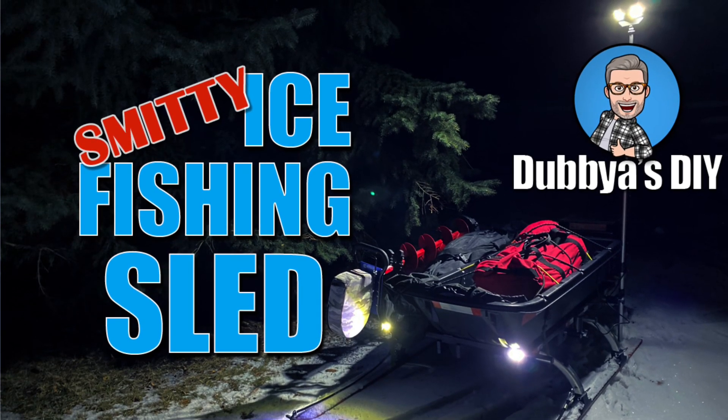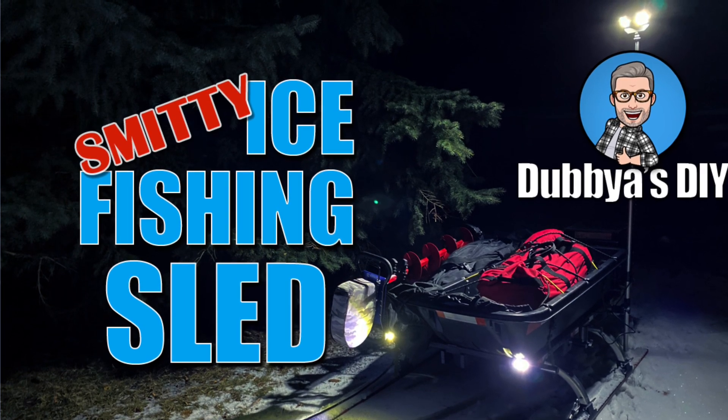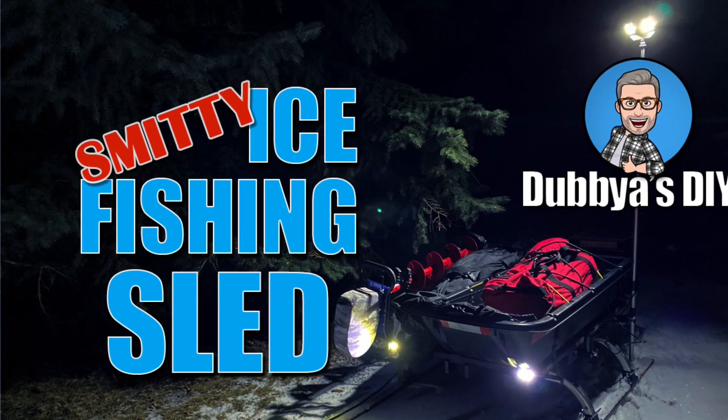Hello YouTube and welcome to W's DIY. In today's episode we'll take a look at my version of the ever-popular Smitty sled. Don't forget to like, comment and subscribe!